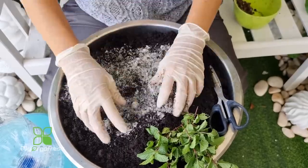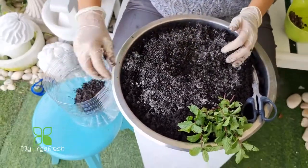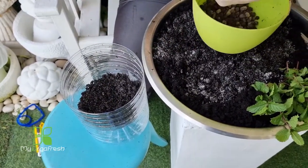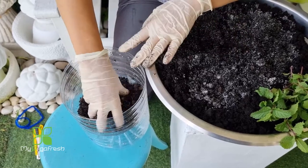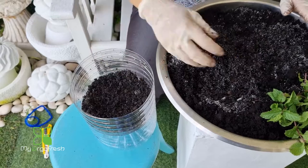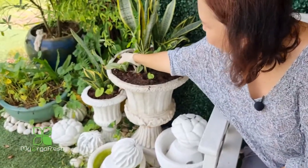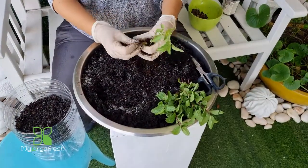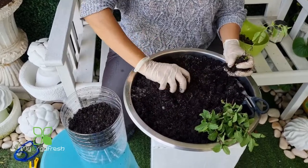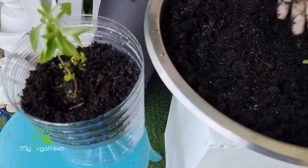I also like adding eggshell — it makes the plants a little more resistant to diseases. I put in a little soil first at the bottom, then add some chicken manure, mix it together at the bottom, then cover it with more soil. Now I can see the roots of the herbs I want to grow — they've been sitting in soil for a while. I'll add a little more soil around them.